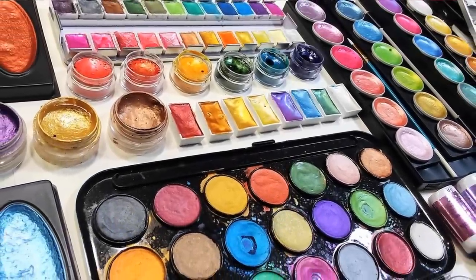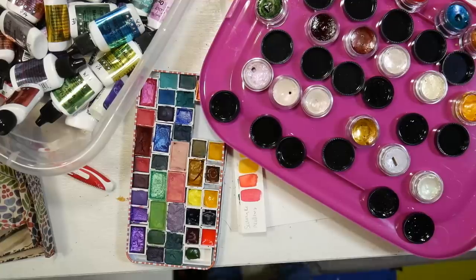Hi there! Lindsay here, The Frugal Crafter, and it is time for the complete metallic watercolor showdown!